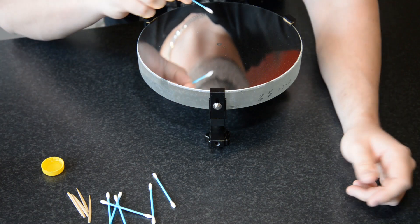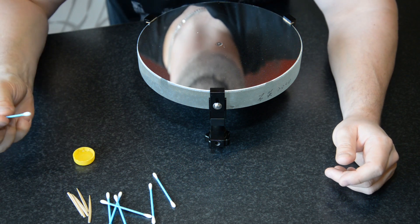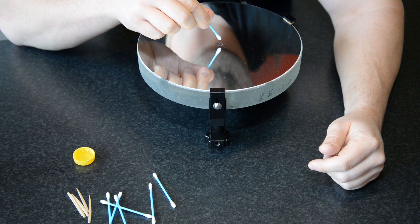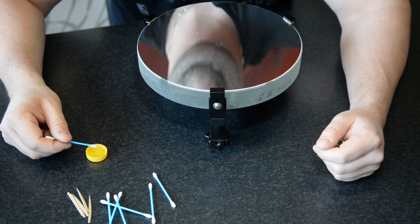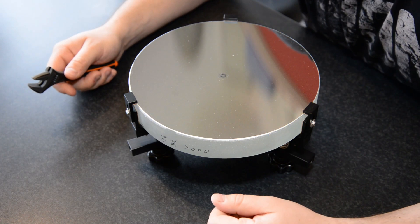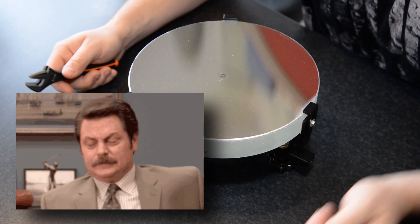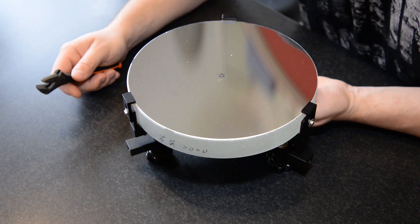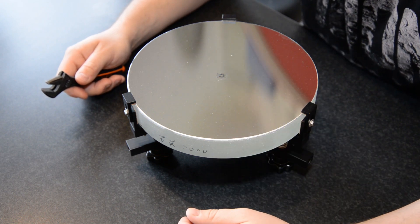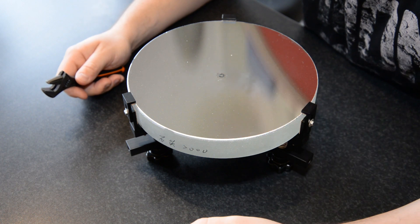I'm going to start dabbing the center dot with the nail polish remover and you want to keep this wet all the time. It evaporates quite quickly so you have to keep dabbing it. The primary dot on my mirror isn't actually a sticker — it's not aluminized on this, so when I put my finger on the mirror I can actually see my finger through the mirror glass. So I'm going to leave that and hopefully when I get the hotspot sticker it's going to fit over this mark.